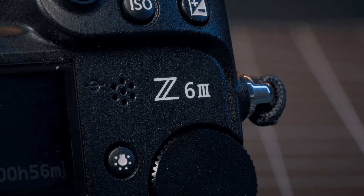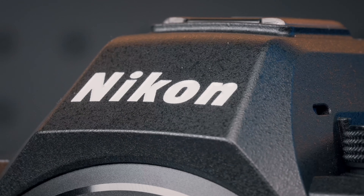This is the Nikon Z63. It's one of the hottest new hybrid cameras of 2024.